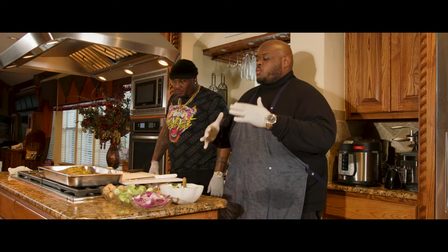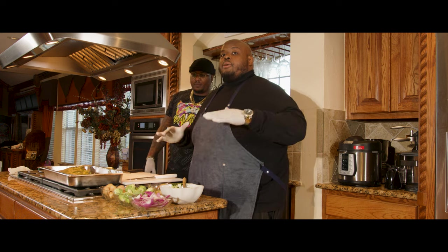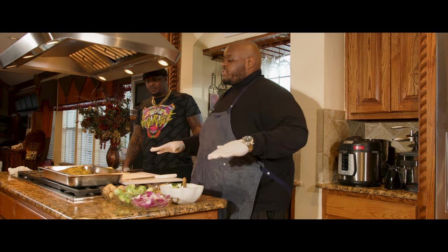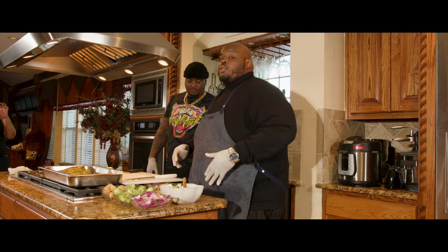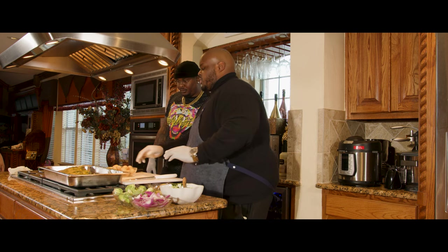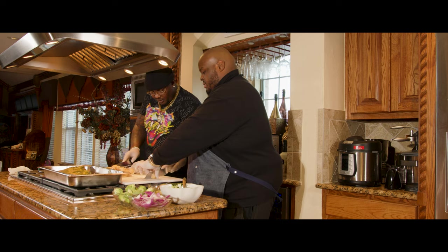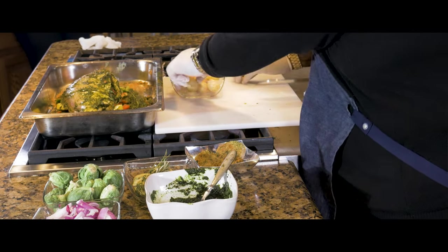Now what we're going to do is take some potatoes and some Brussels sprouts. Remember, we're going to cook this all in one pan, so all the flavors and juices can submerge with one another. It's going to be a dope meal. So we're going to go ahead and start chopping these in half — just chop it in half, just like that.